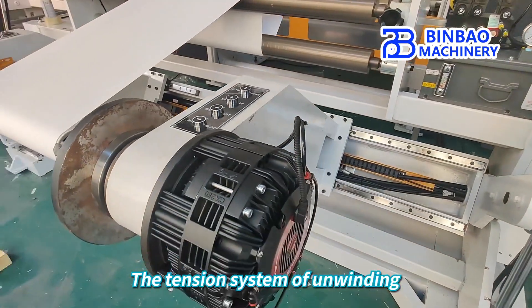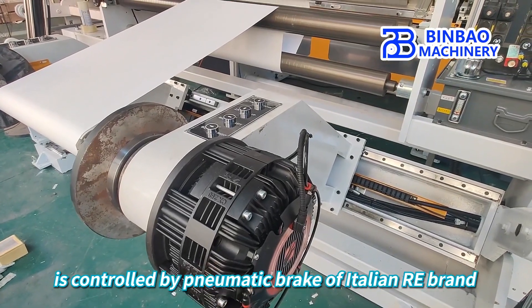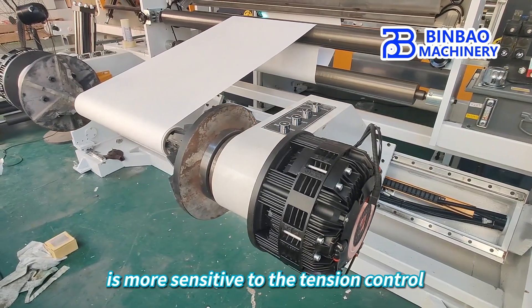The tension system of unwinding is controlled by a pneumatic brake of the Italian RE brand. The pneumatic brake is more sensitive to tension control.